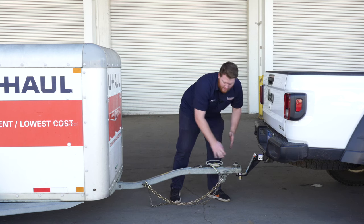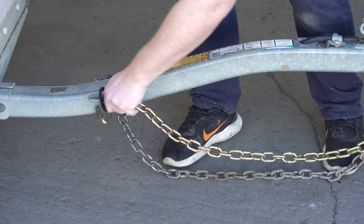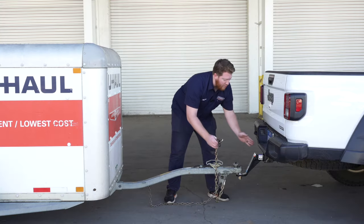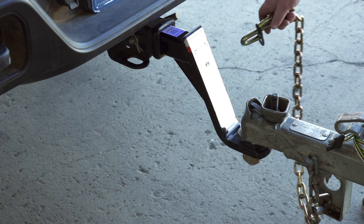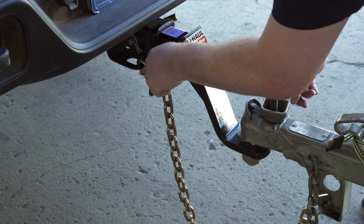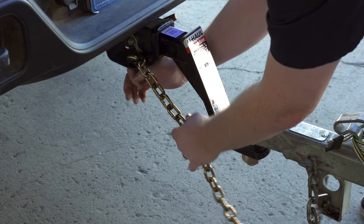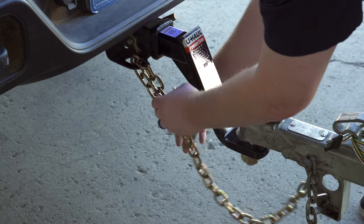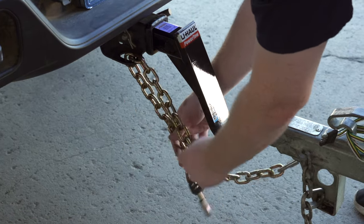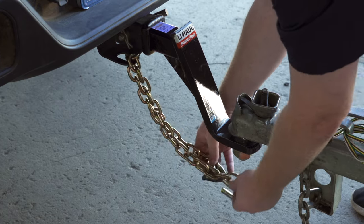Now that our hand wheel is tight, we're going to move on to our chains. We're going to grab our first one and make sure that we cross them. We're going to take our chain from our passenger side and go over to the driver's side toe loop or attachment point on our hitch, and just bring it all the way through.